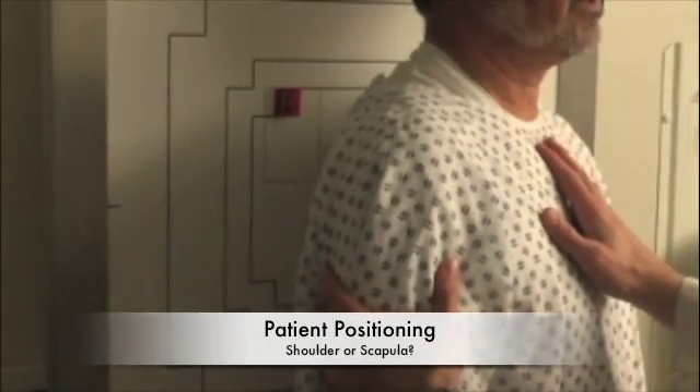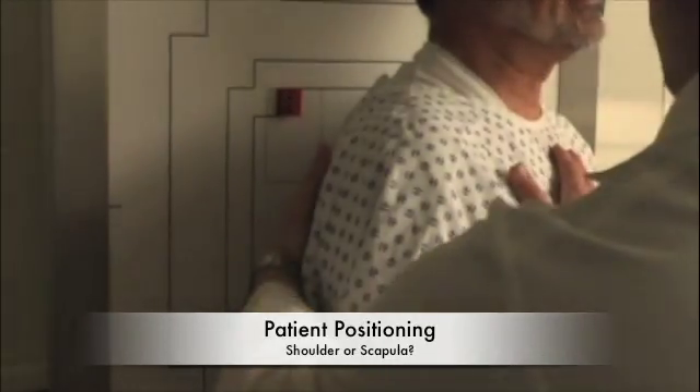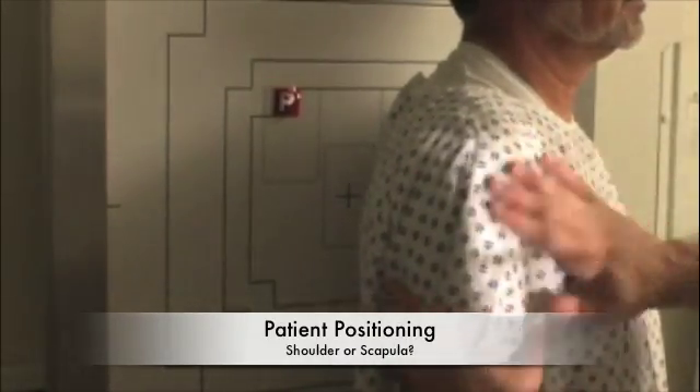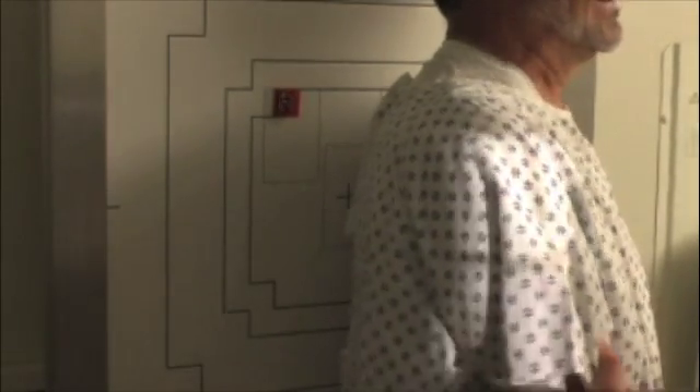I'm going to have you stay in this position right here. I'm going to roll you up just a little bit more — just like that. Looks good. The last thing I want you to do is reach across and grab this shoulder right here. Good. That's great. That's going to be perfect. I can hold that.